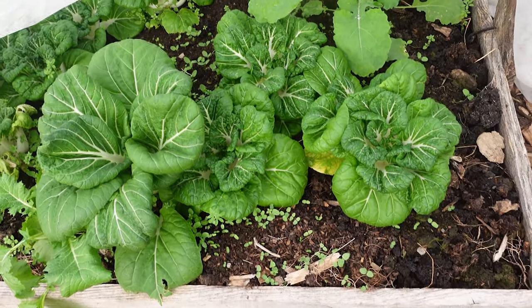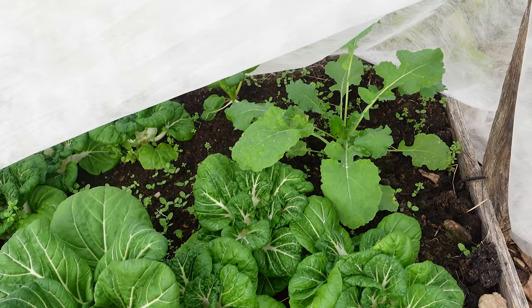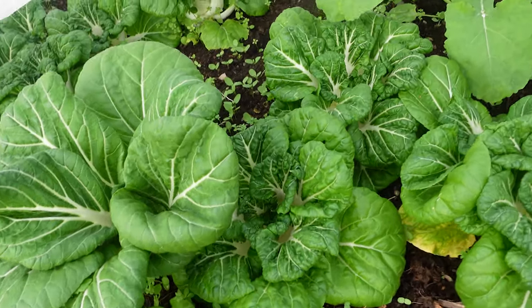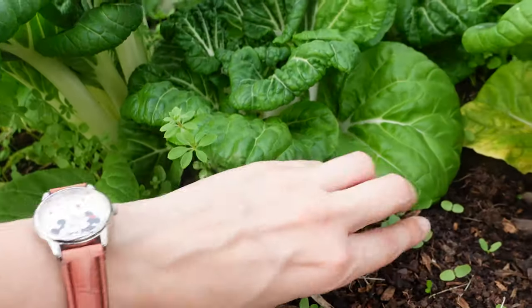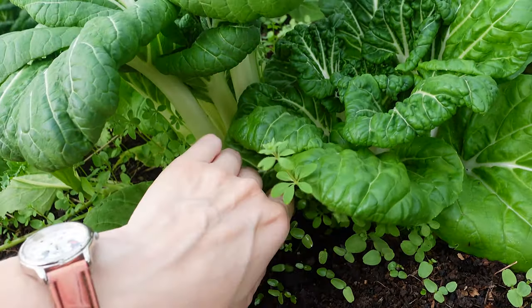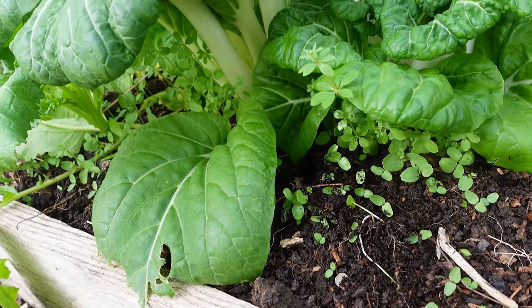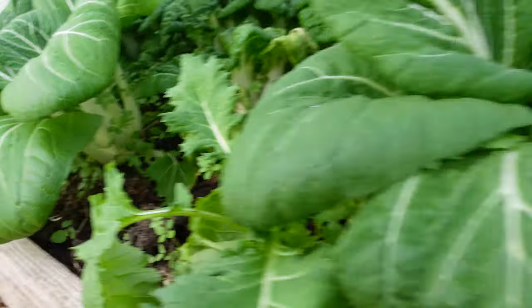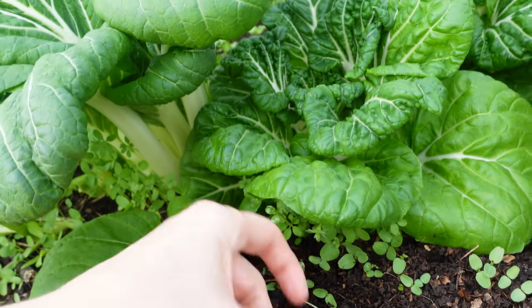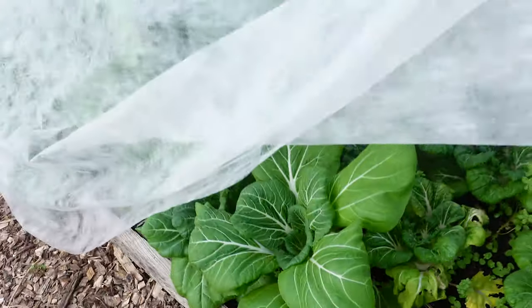This raised bed here has a ton of bok choy, which is one of our favorite veggies, and you can see some kale in the back there too. What we also got because we brought in so much manure is a ton of these little tiny weeds. These are definitely from the manure and compost that maybe wasn't fully composted, or the horses ate some grass and it ended up as seeds in our compost. It's a little extra work to make sure it doesn't overcrowd our veggies, but it's really not that bad.